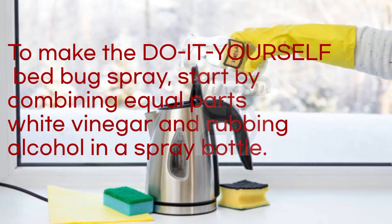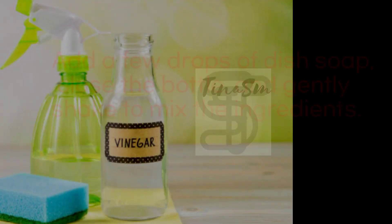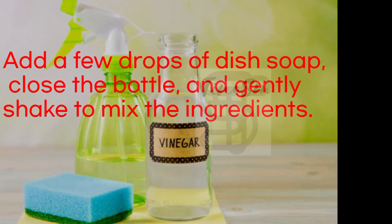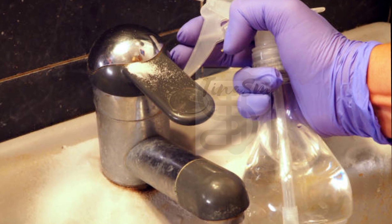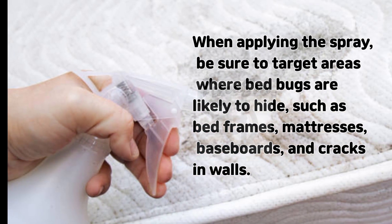To make the do-it-yourself bedbug spray, start by combining equal parts white vinegar and rubbing alcohol in a spray bottle. Add a few drops of dish soap, close the bottle, and gently shake to mix the ingredients. The dish soap helps emulsify the solution, ensuring it remains stable and ready for use.